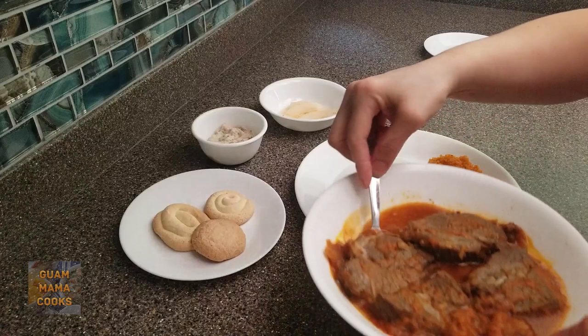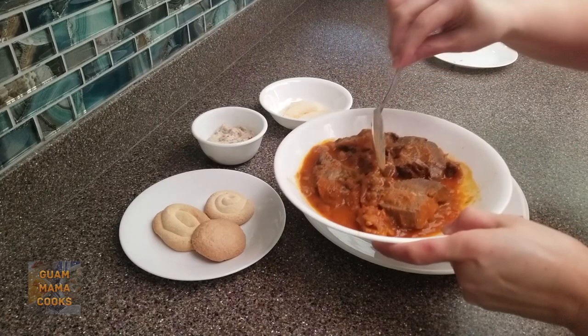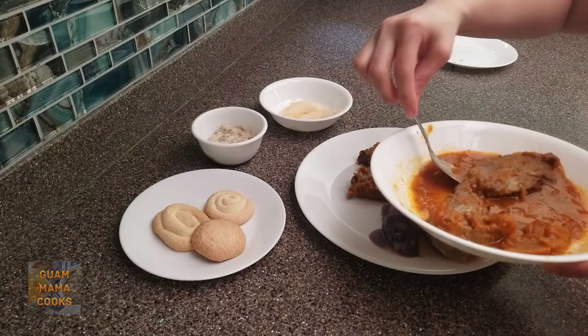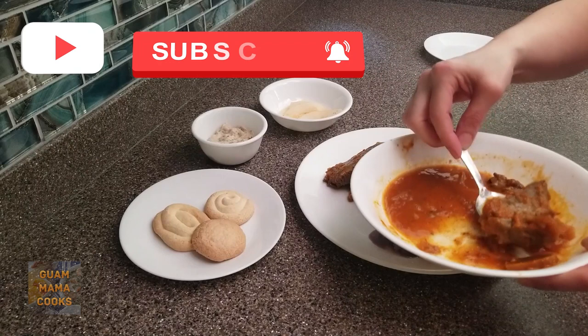The Chamorro pot roast was somewhat frozen because I thawed it this morning instead of last night. I used the defrost function for three minutes then heat on high for 30 seconds. It came out great. I found that when I freeze and thaw cooked meats they come out more tender. Man, this is gonna be so good but it's my husband's meal because I'm fasting today. Lucky dude.